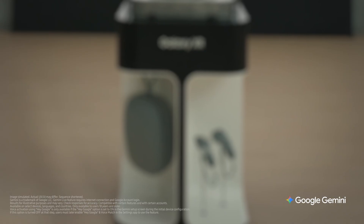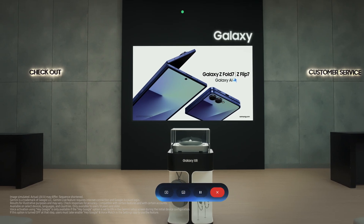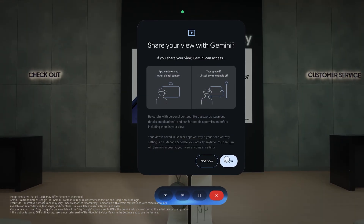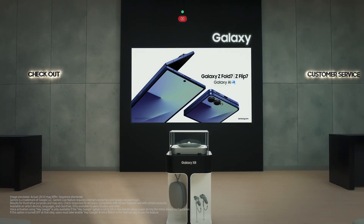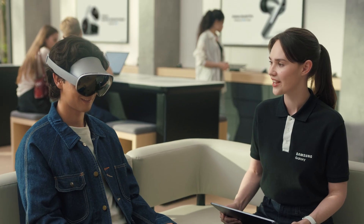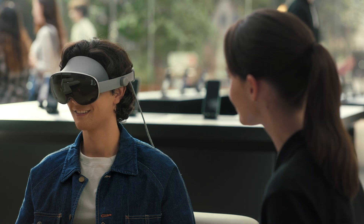Let me try it out. Hey Google. You'll see this Gemini live card floating around. If you select the icon on the left, you can share your view with Gemini. From there, you can ask about what you're seeing in your headset — questions or requests. Gemini listens to what you say and takes action to help you with what's in view, like your screen or your surroundings.